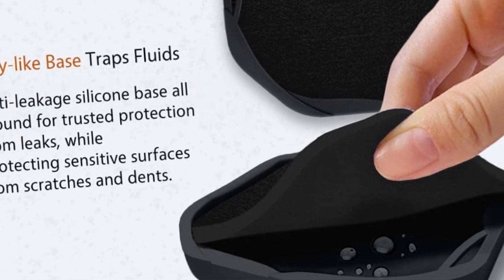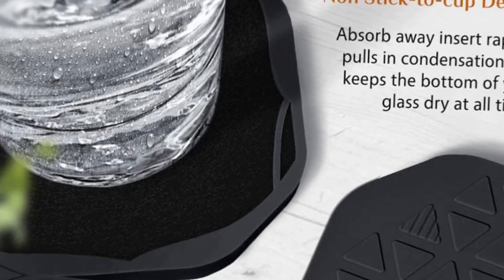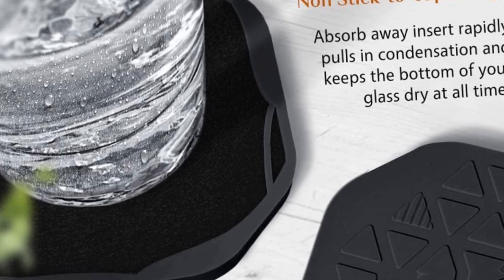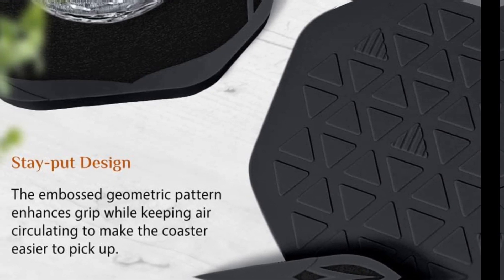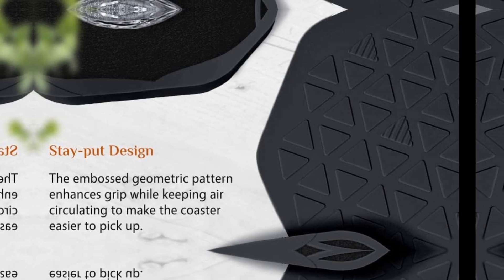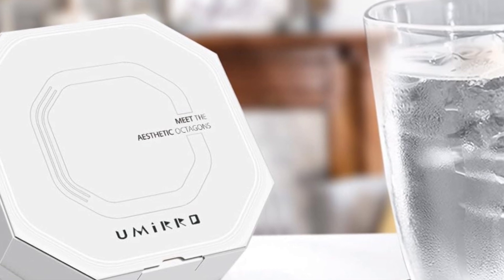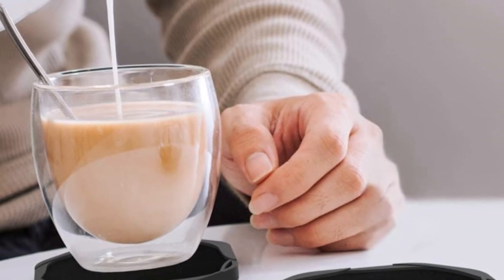Hybrid silicone and felt — it combines the best of both materials for a lightweight yet durable, all-purpose coaster. The non-slip silicone base keeps your cups in place while the super-absorbent felt pad soaks up any moisture from your glass. The case has a lip with charming reliefs around the edges, which nicely frames the tailored insert, preventing it from popping up. The one-fifth thick felt pad can absorb as much as a quarter cup of liquid in seconds, and the silicone base offers leak-free protection while protecting sensitive surfaces from scratches. The embossed geometric pattern enhances grip without leaving residue while keeping air circulating to make the coaster easier to pick up.